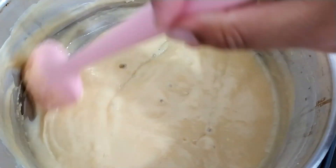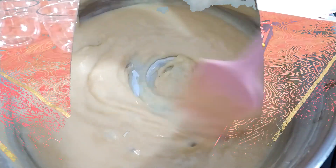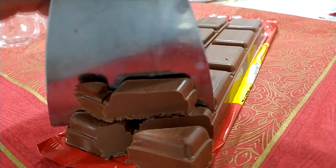Mistura até começar a borbulhar desse jeitinho aqui e engrossar o creme, aí você já pode deixar esfriar. Aqui eu vou picar aproximadamente umas 250 gramas de chocolate nobre.